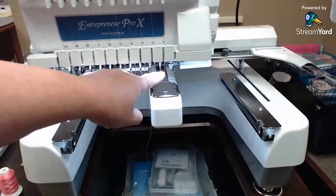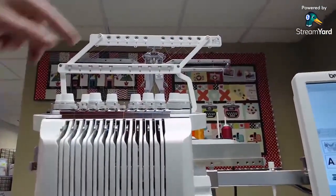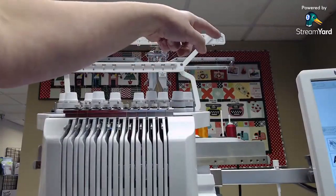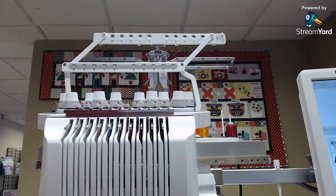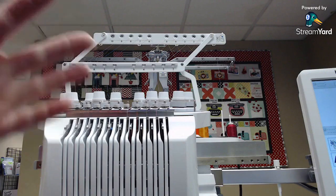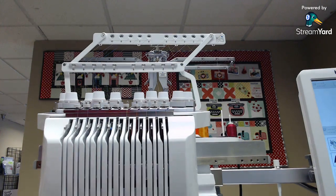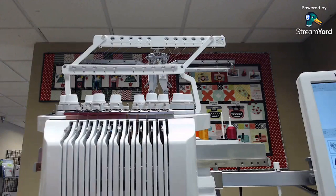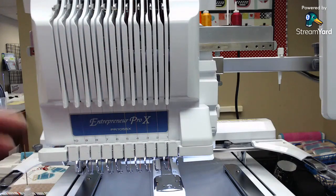The other thing I love is the 10 needles. The threads are labeled one through ten behind the machine. What I normally do is bring up my design first and then thread the machine the way it tells me to by the colors of my design. That's something people get intimidated by — figuring out how to assign colors to needles. With 10 needles, I can kind of walk away and come back later.